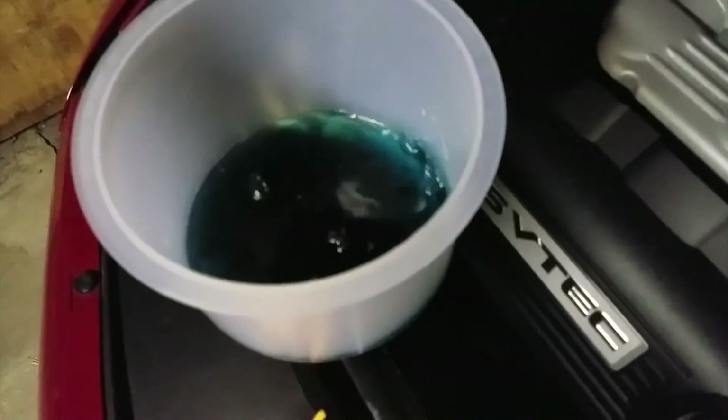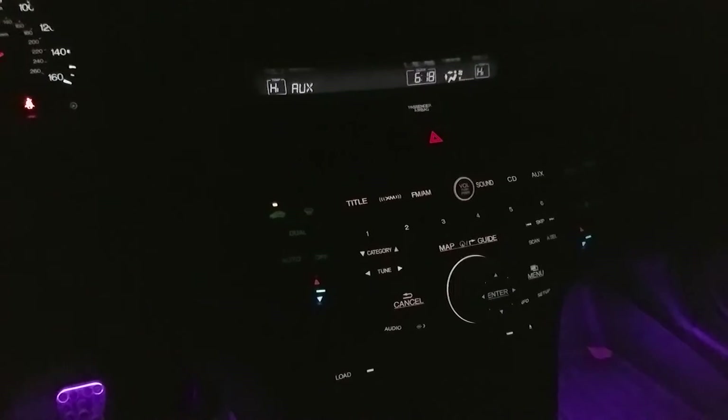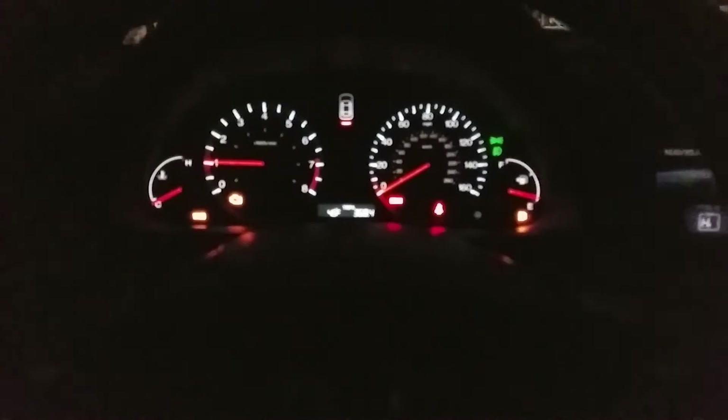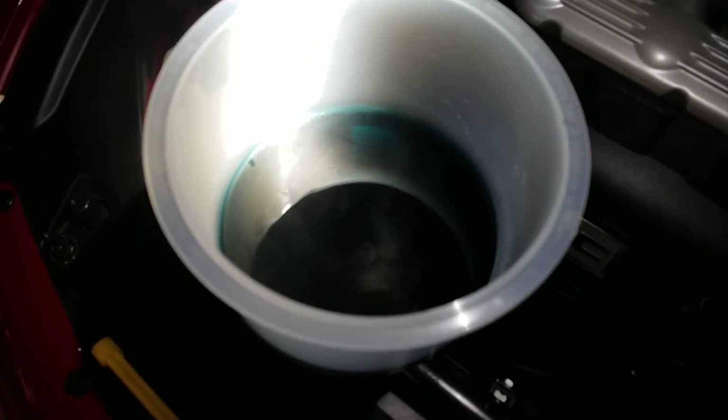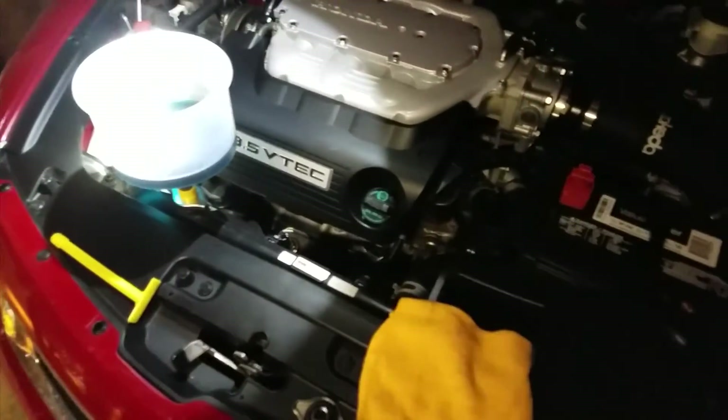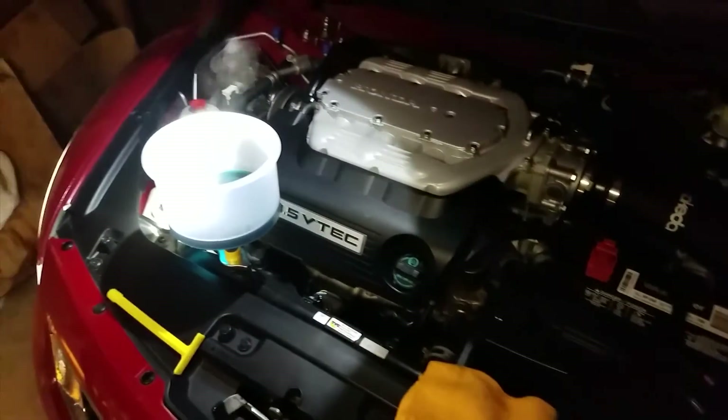You can see the bubbles coming out. Make sure you turn the heat on high — you can keep the fan down low — and then go ahead and start the car. All these warning lights are on right now. We'll run it until the two cooling fans kick on. You can see it's steaming up and all these little bubbles are coming out. My car is at almost 200 degrees right now, so I just have to wait.